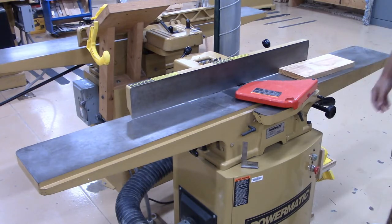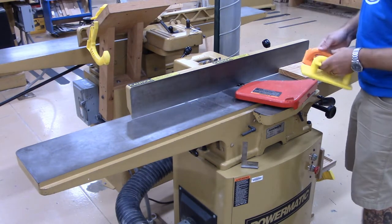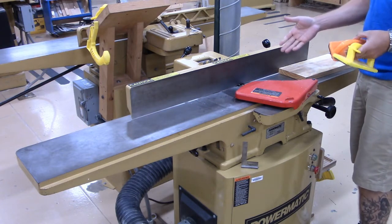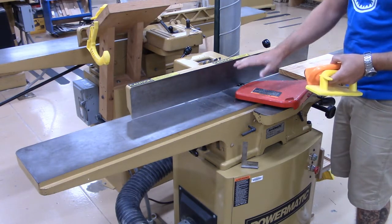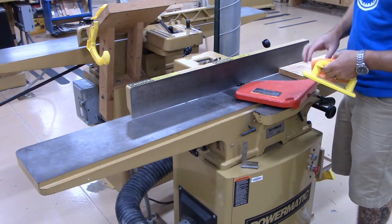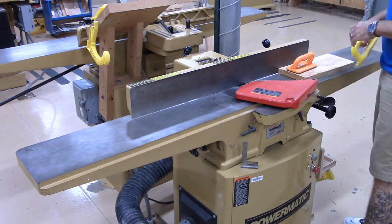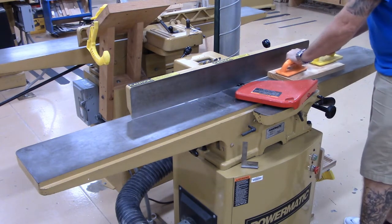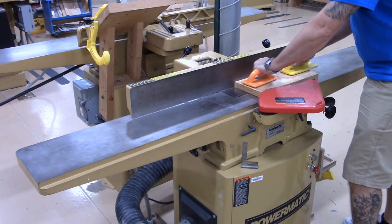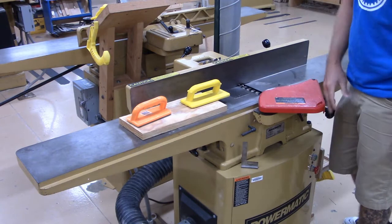Since we're jointing a face, we're going to use our push blocks. We have a four-inch safety clearance on the jointer, so that means I can't have my hands anywhere near this cutter head. As long as you're holding push blocks you're going to be okay. I'm going to put one push block in front and the other in back, and give consistent pressure all the way across until I'm through when I make my cut.